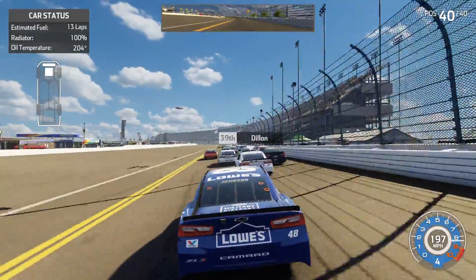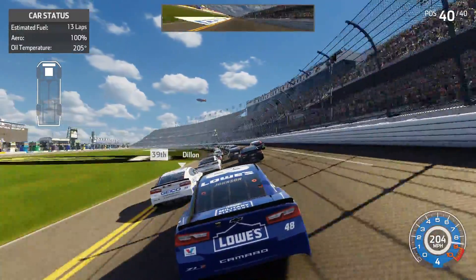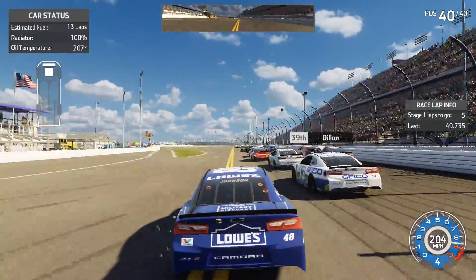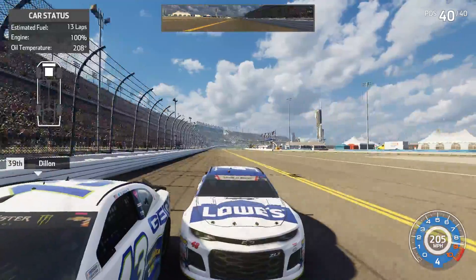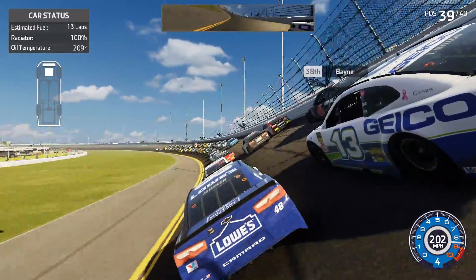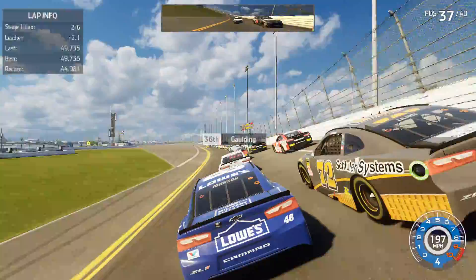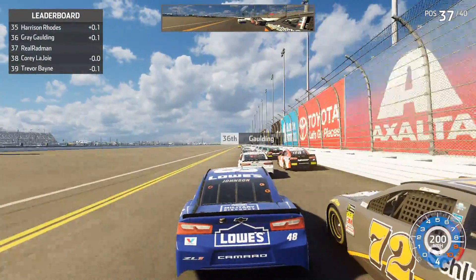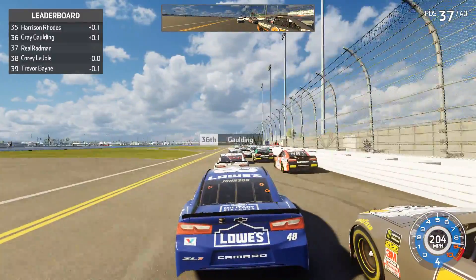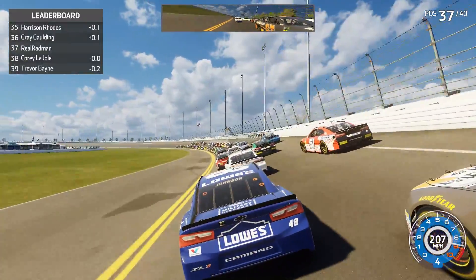They are almost four wide coming out of turn four. I want to get up there and battle with them — I see my teammate William Byron up here as well. This is the hardest difficulty so it should be a little bit difficult. I think I just hit the cone — I'm so sorry, orange cone. Someone's getting loose in the middle of the track, that is Corey LaJoie. I got first and last names on the leaderboard, that's nice.